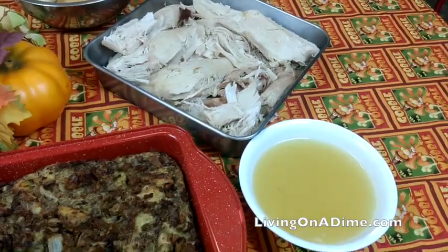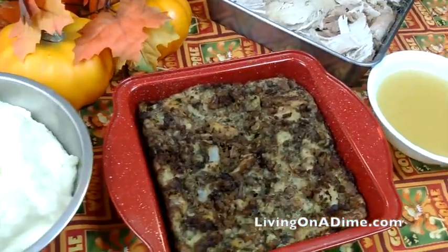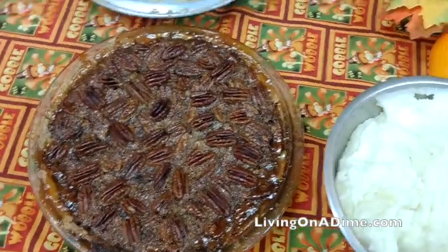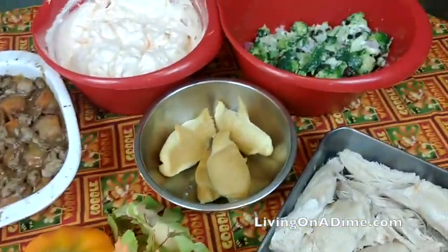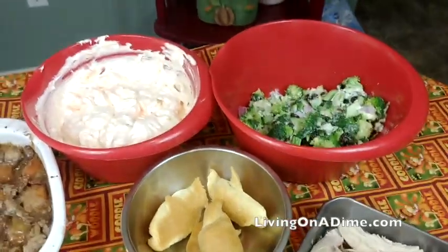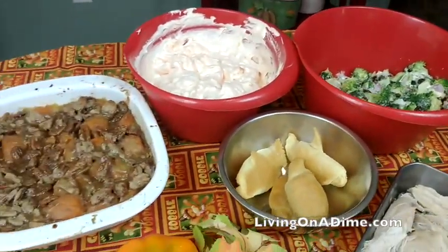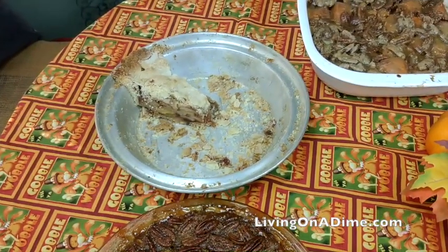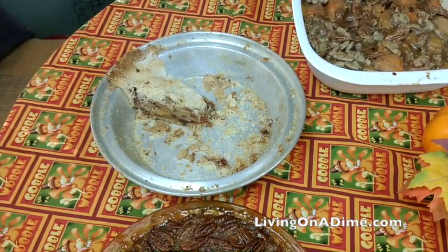And here you have Thanksgiving dinner already — all the yummy goodness. I ran out of bowls, so I had to use my big bowl. And there's the apple pie that my family dove into before I could stop them.